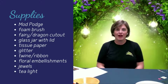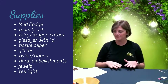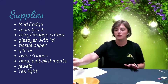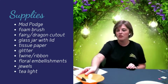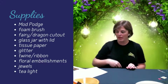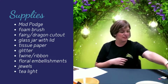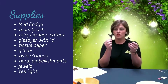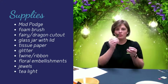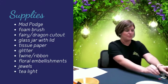I'm going to run through the items that are in your craft kit so you can make sure that you have everything you need before you get started. First, you have your Mod Podge, which I've put in a bowl with my foam brush, so that is ready to go for painting. You have in your kit a little fairy cutout and a dragon cutout, so you can use either one. If you want to put one on one side of the jar and the other on the other side, you can do that and use both of them.